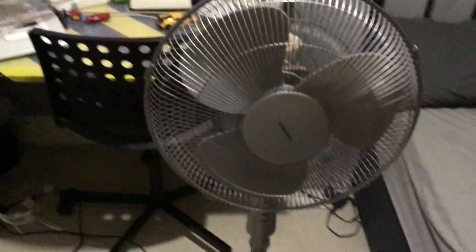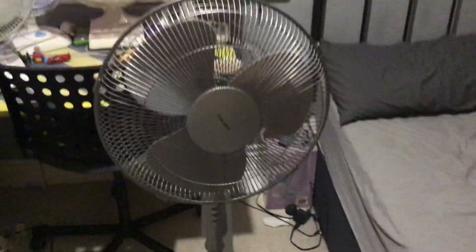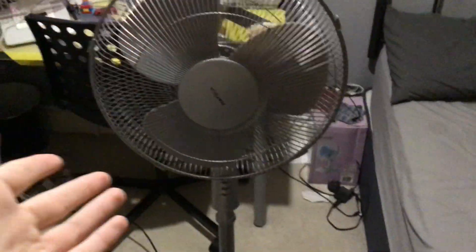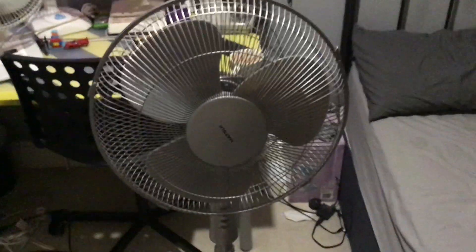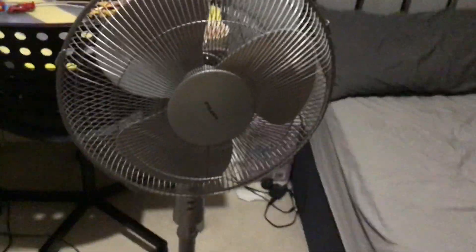I have some good news everyone. You see here, this is the 2010 Matsu 16 inch pedestal fan — the final one, I'm afraid, with the missing motor housing. My parents let me keep it, so it's now my fan. It will not be going in the trash. This is my first shop-bought pedestal fan, and it will not be going in the loft anymore, as it's mine.